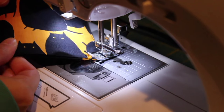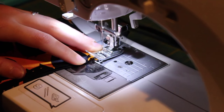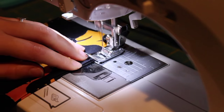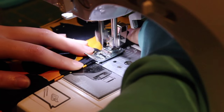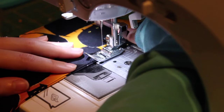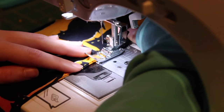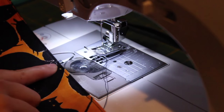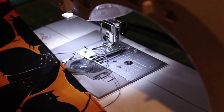Top stitch around all the edges except for the open end. Now that the top stitching is complete, let's fill it with stuff.